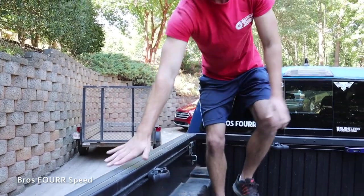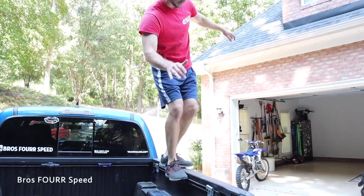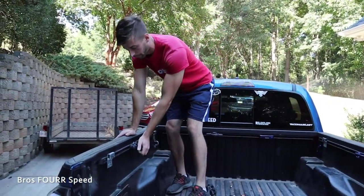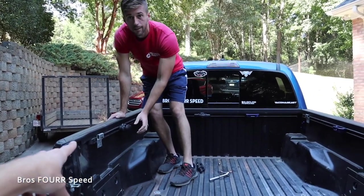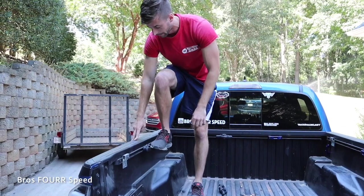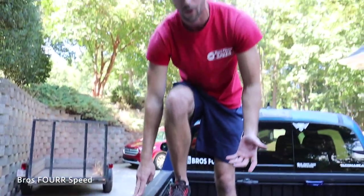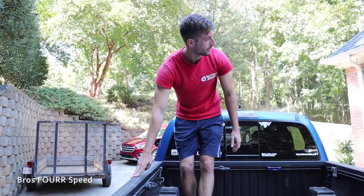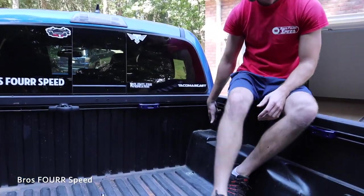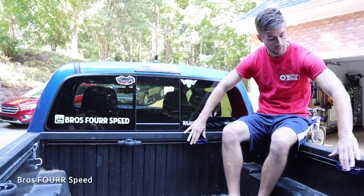But with heavy loads, that's just not safe. Look at how confident I feel on the new one — I can stand on it and it doesn't even flex. I would not want to stand on the factory one. Even with just part of my weight on it, I just don't trust it. This new one is heavy duty and solid. We have the bed hook down below too, and I love how they look — how sleek they are.